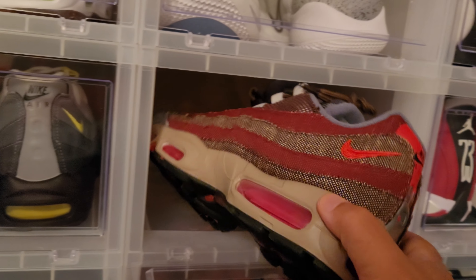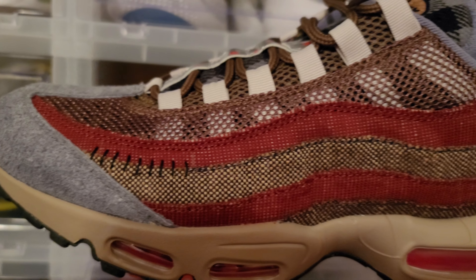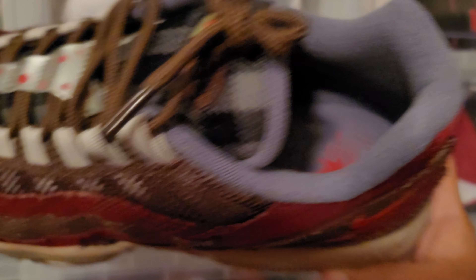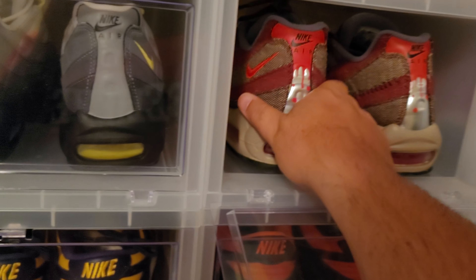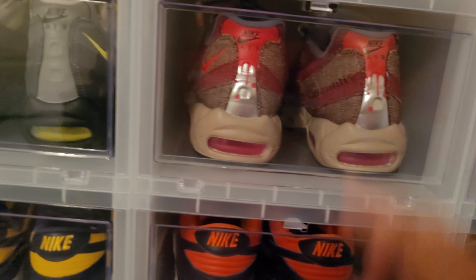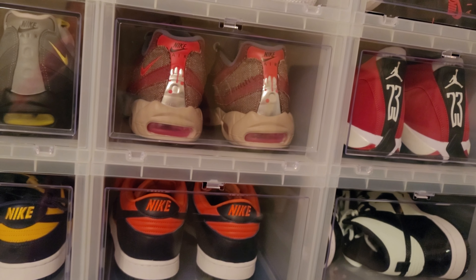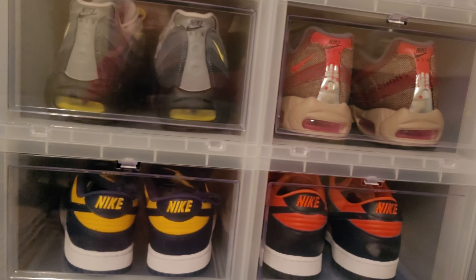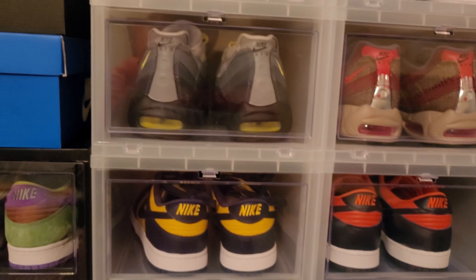Air Max 95 Freddy Krueger's — European exclusive. Never getting rid of these. I figured I'd show you guys the shoe at least. Beautiful shoe, Freddy Krueger 95. It's a collector's item in my opinion. For those of y'all who say you don't see why people collect shoes — people can do what they want to do. If you want to collect and never wear them, do it. If you want to rock all your shoes, rock all your shoes.